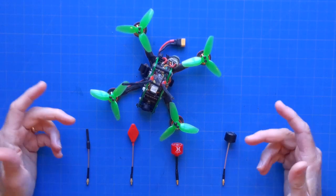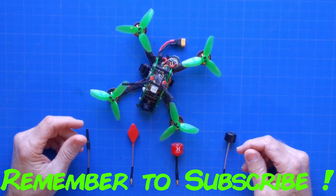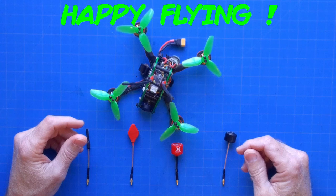If you found this video to be at all useful, please consider subscribing to TMAC FPV. We appreciate your time. Thanks for watching, and as always, happy flying!